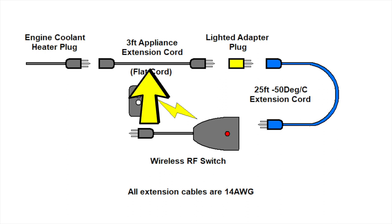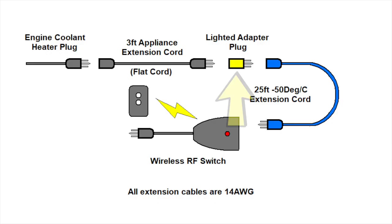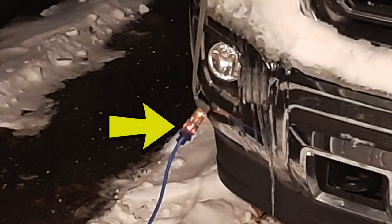I also purchased a short flat extension cable so that it would lay under the hood easier, although I still leave the hood popped open a bit. Next summer though, I intend to route that flat cable so that I can reach behind the grill and not open the hood. As well, I purchased a lighted indicator so that I could confirm when the heater is on or off.